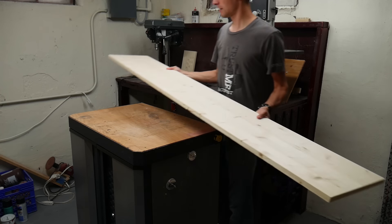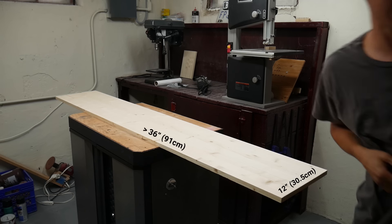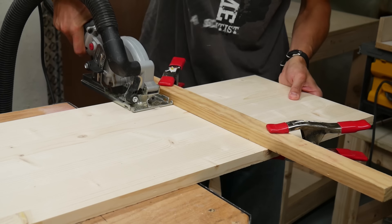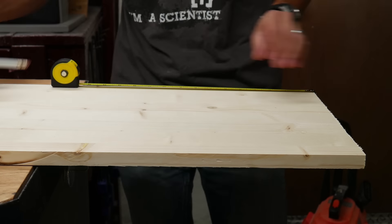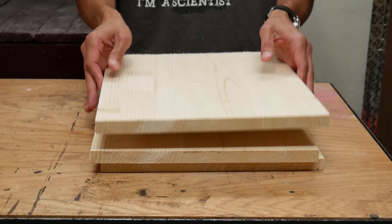The spice rack was made mostly from a large board of spruce I got from a home improvement store. It was 12 inches wide, more than 36 inches long, and 3 quarters of an inch thick. I marked off a 12 inch section and cut it off with a small circular saw, then did that two more times. I ended up with three 12 inch squares.